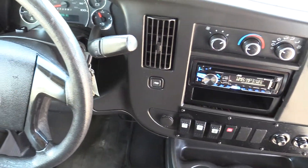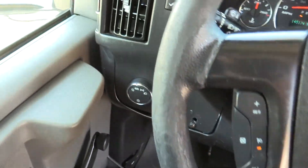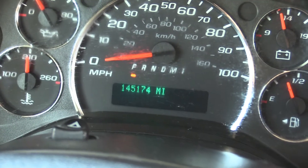This bus has 145,000 miles on it. It's got a tilt steering wheel, and you've got all of your cruise control and everything on the steering wheel. It's got power mirrors.